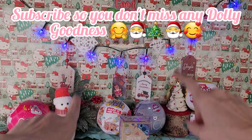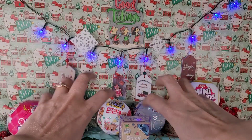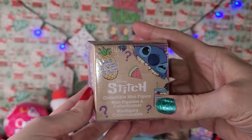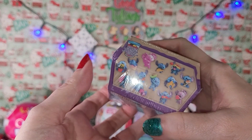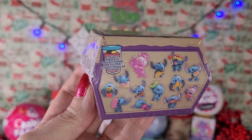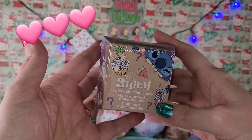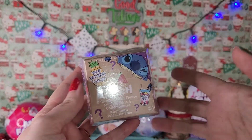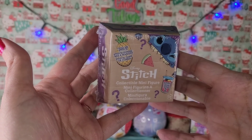So without a lot of talking, y'all know the drill, we are going to bust on into all this fun little dolly minis. First I am going to open this little Stitch collectible mini figure. I don't know which one I am going to get but look at all the cute ones you can get on the side here. This is adorable - I love Stitch if y'all don't know that. So I'm going to cut open the packaging off camera so you don't have to see me fumbling with that and then we are going to come back and see which figure we get.